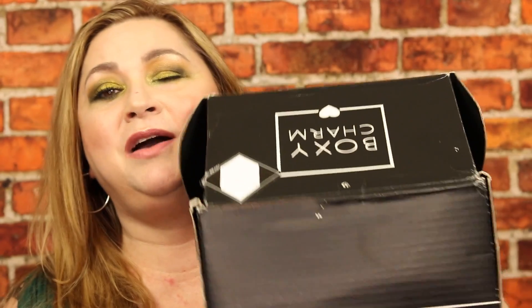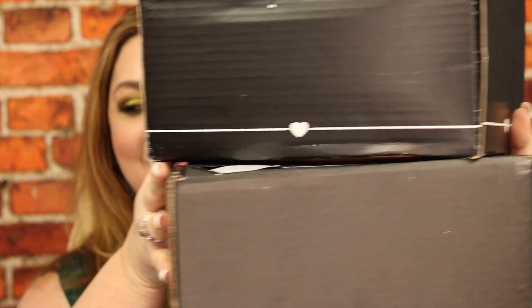Hello beauties, what's up and welcome to my channel. Today we're going to take a look at not one but two BoxyLux boxes. If you're ready to see what's inside and what's the difference of each box, stay tuned.